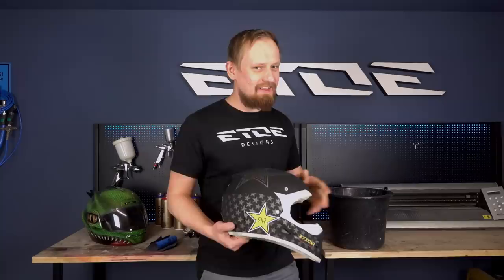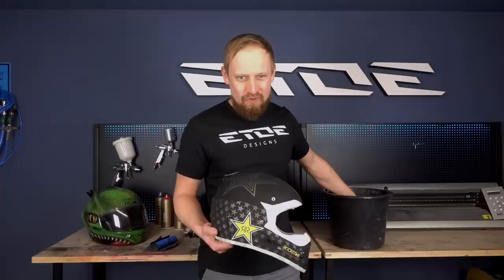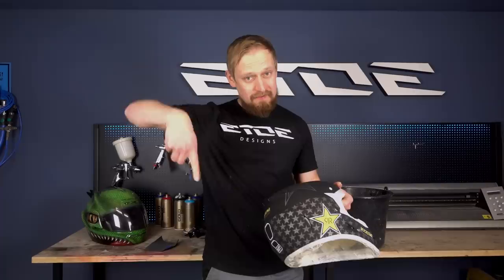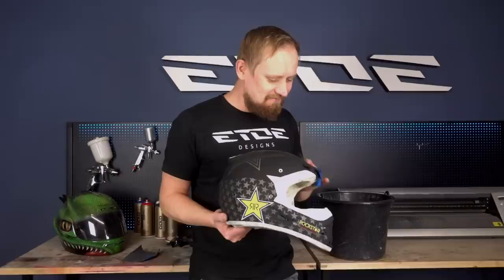To sand this helmet you need a bucket of water, or if you are a pussy, a bucket of warm water. I am a pussy so I use boiling warm water to put my hands in, and I also use some wet sanding paper - links in the description. Put the wet sanding paper in the bucket to make it wet, as the name says, and then rub the helmet.